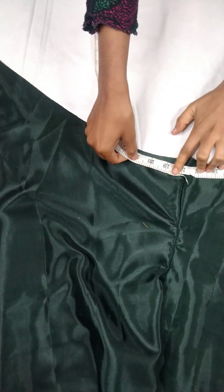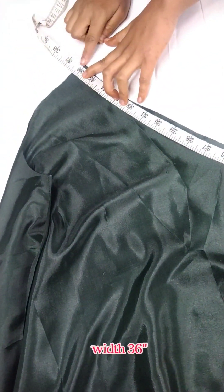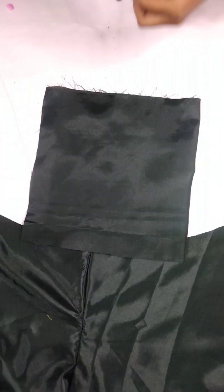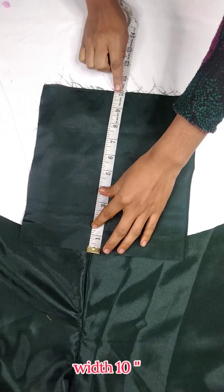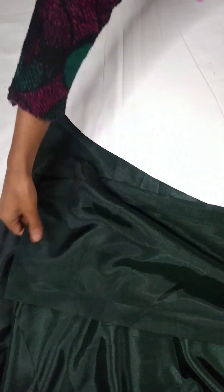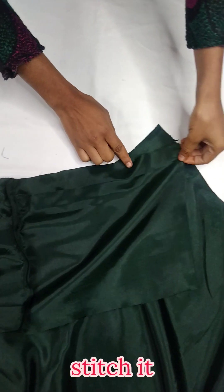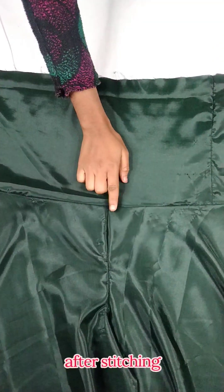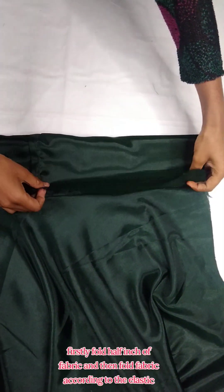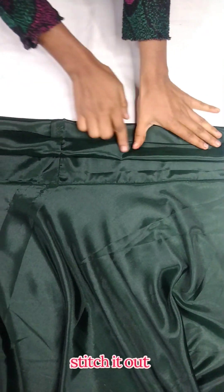Now we measure the waist, which is 36 inches. I am taking a satin fabric strip for the belt, which is 10 inches wide. We open the belt, first fold a half-inch margin, then fold the elastic according to the fabric width and stitch it.